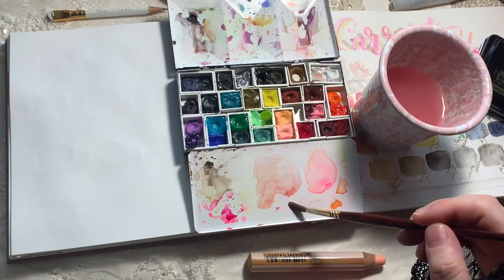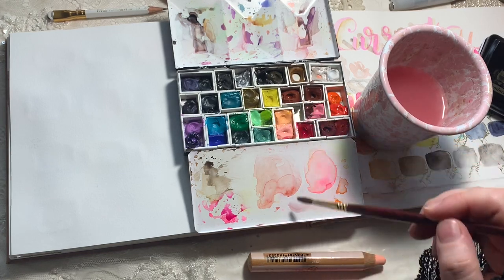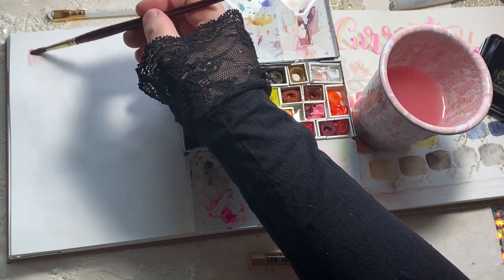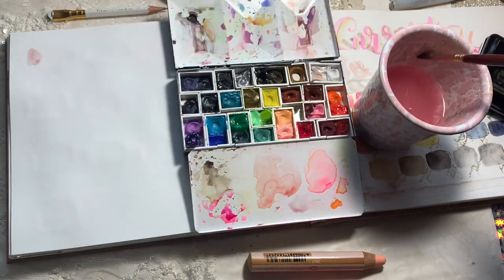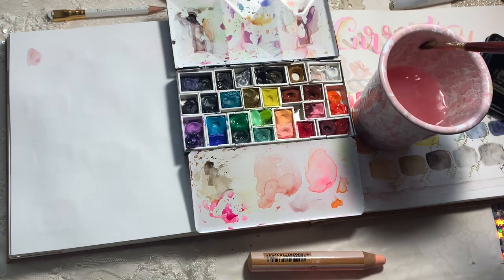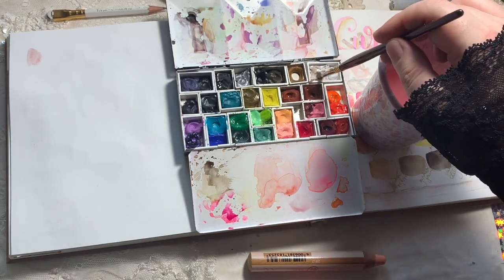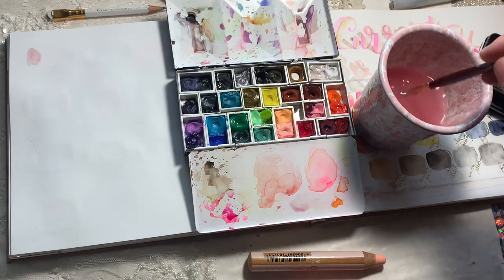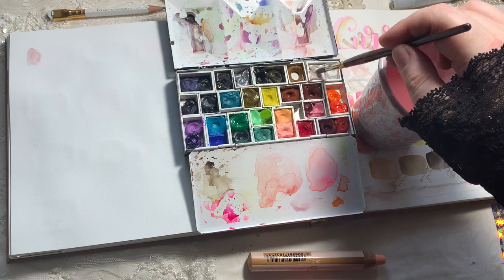The last thing we're going to talk about is Potter's Pink by Winsor & Newton. I got this recommendation from Liz Steel — she loves it and uses it in all her mixes. It's a really beautiful color and easy to re-wet. One of my favorite ways to use it is to mix it with Pearl White.